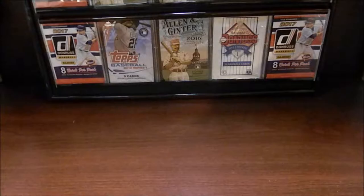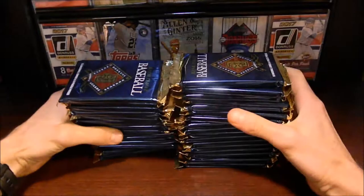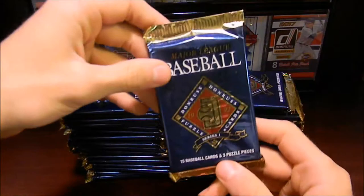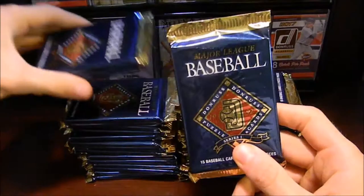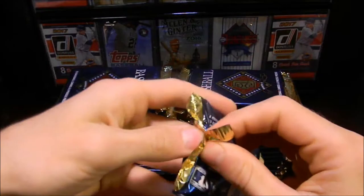Hello ladies and gentlemen, welcome to today's Wax Break. Today we're going to be opening up 33 packs of the 1992 Donruss Series 1 Baseball Cards. I am really excited to be opening up these packs. There are 15 cards in each pack, 33 packs in all, so there's going to be a lot of cards. There are two specific cards I'm looking for: card 243, which is the Barry Bonds, and card 707, which is the Nolan Ryan. They're all Series 1 as far as I know, though I'm not sure if the Nolan Ryan would be in Series 1.